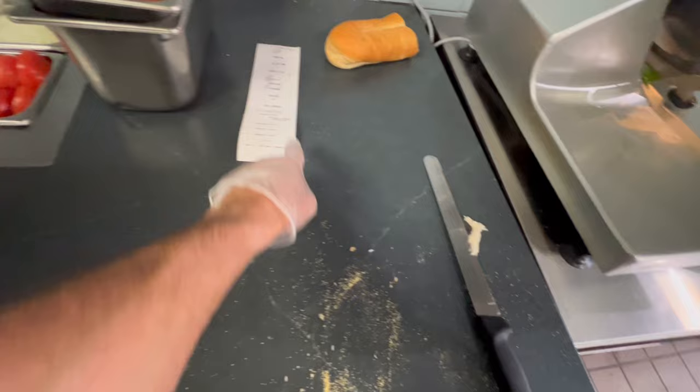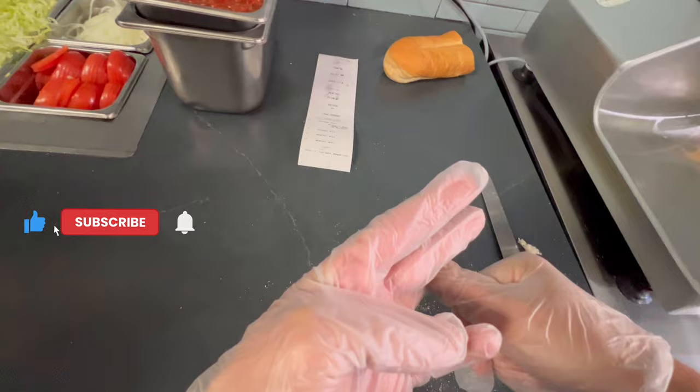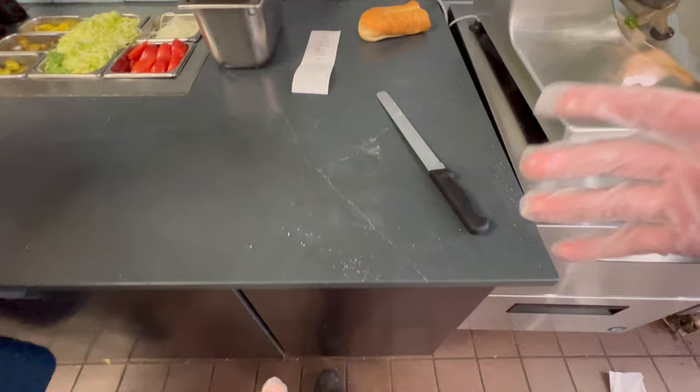Next up, we got a regular rosemary parm number 10, Mike's Way, add banana peppers, and add bacon. So when there's those extras, we first do Mike's Way — complete Mike's Way — make sure you get that out of the way. Then we add whatever extras we need to.